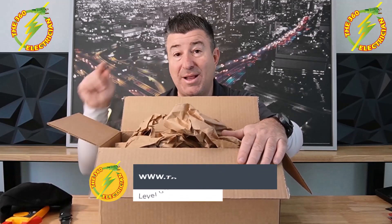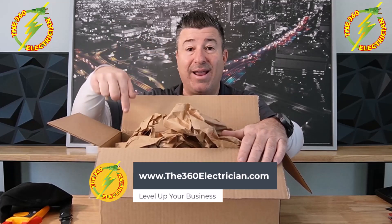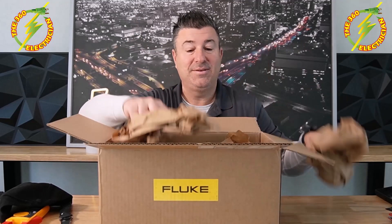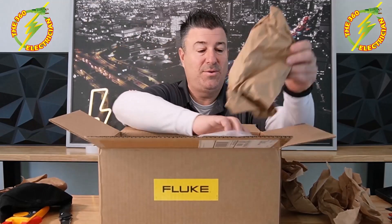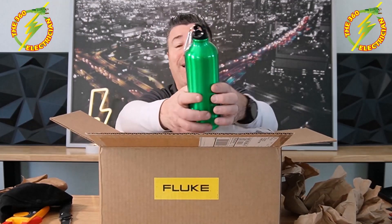First off, we got some Fluke merchandise. If you know anything about this channel, you know that I'm going to start giving away all this merchandise that I get. So Fluke, thank you for the hat — that's going to go out to a subscriber of the channel who has also joined the email list. Head over to www.the360electrician.com. Sign up for our email list because you can get that hat.